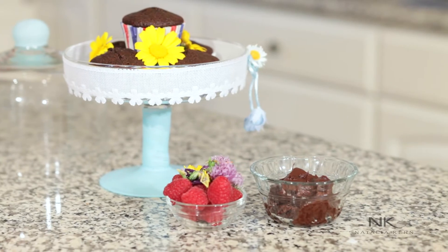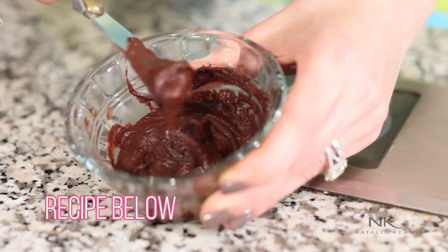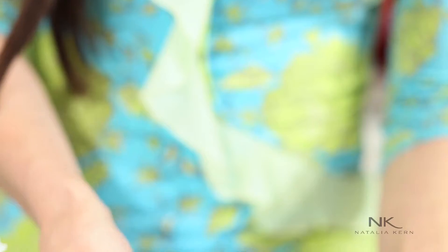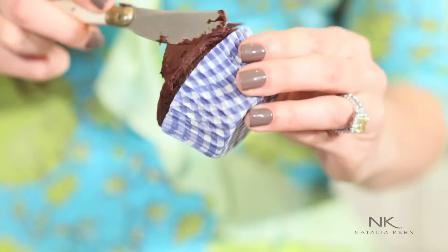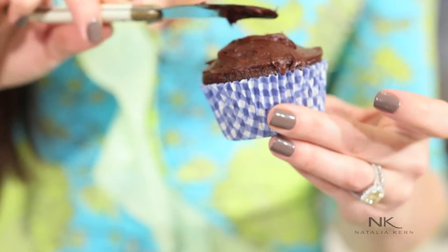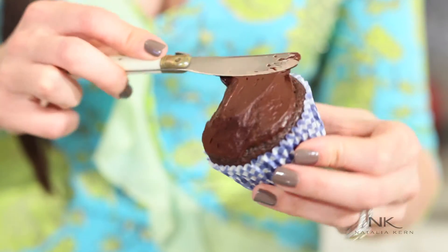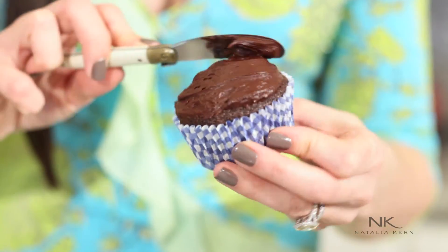Hey guys, our cupcakes are ready. I placed some of them on a tray and we made some chocolate icing — look for the recipe below. I'll ice these cupcakes. We're just gonna layer all this gorgeous stuff on top and it's really, really yummy. So simple to make — just three simple ingredients. It has this decadent, very chocolatey taste. So if you're a chocolate lover, this is definitely your recipe.